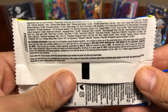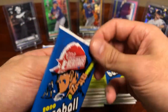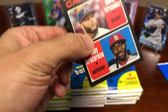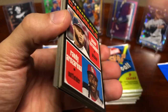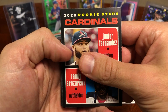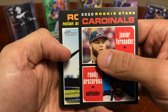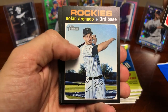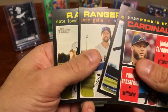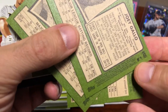Here are the odds — so the majority of these hobby boxes you're gonna get a relic in, but who knows, maybe we can pull a nice rookie auto. They've got those handwritten numbered cards which are really really valuable. I think they have both handwritten short prints — just regular cards — and short print handwritten autographs. But I'm still learning the product, so let's see what the base looks like.